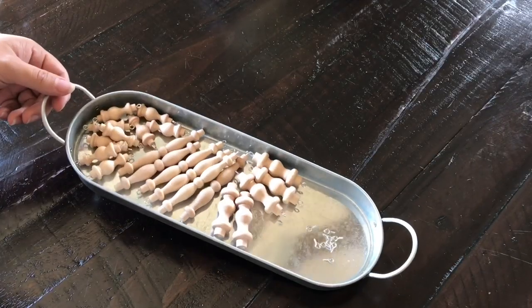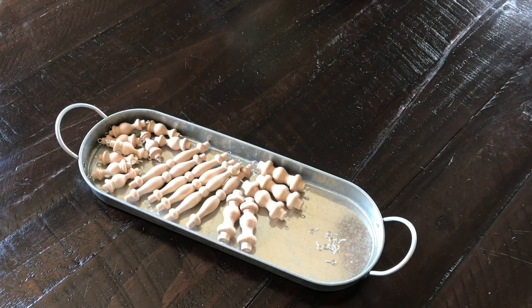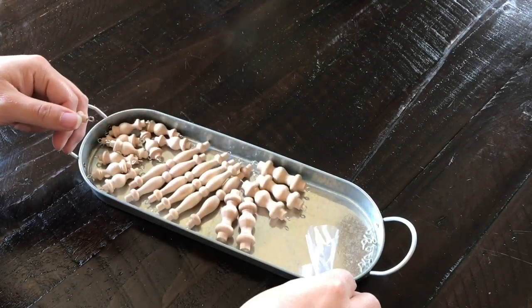You're going to need to do it to all of them. Here they are completed. Now we are going to need to use our figure-eight connectors to connect the spindles together to form our garland.